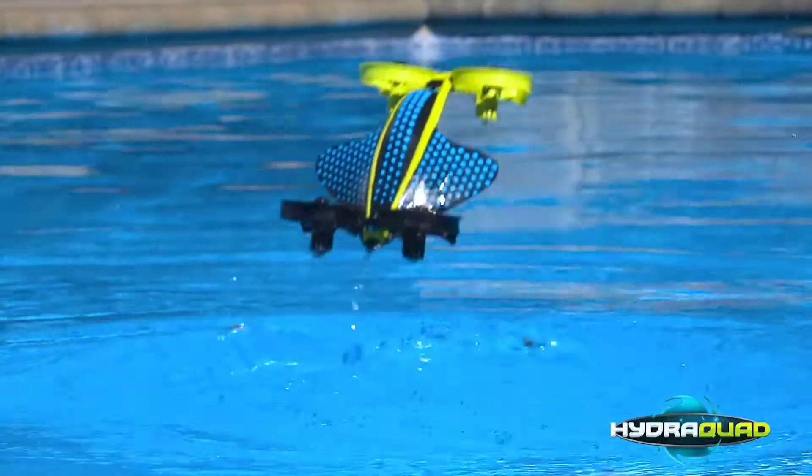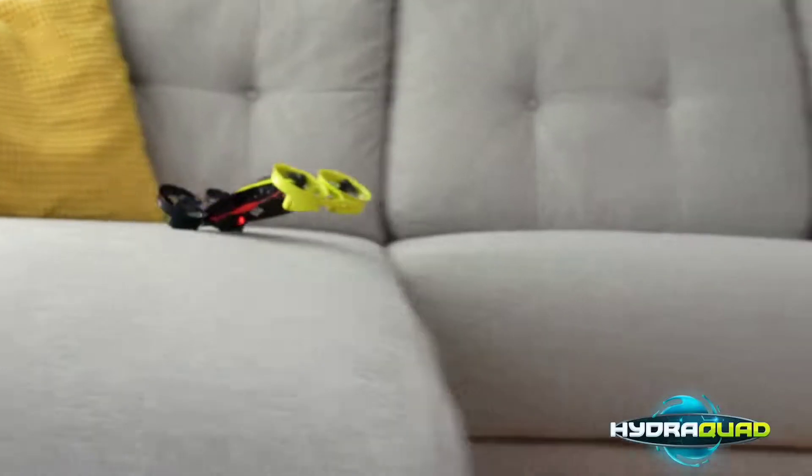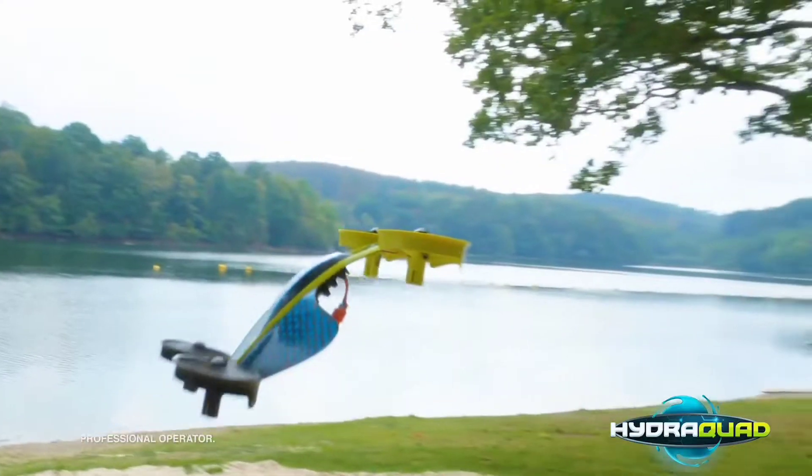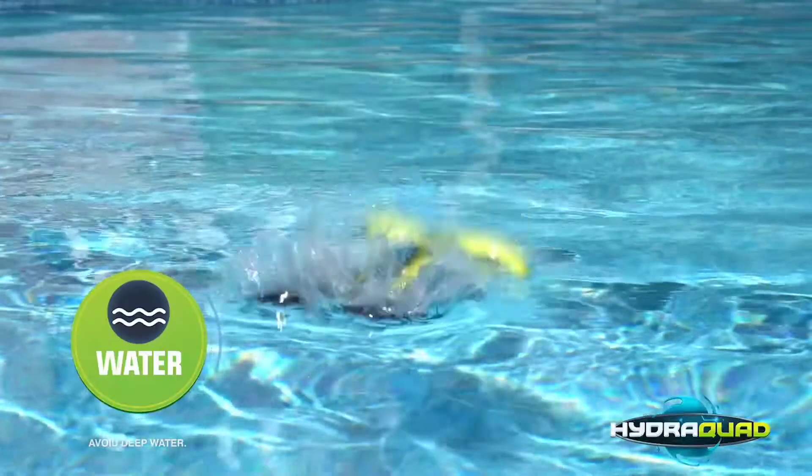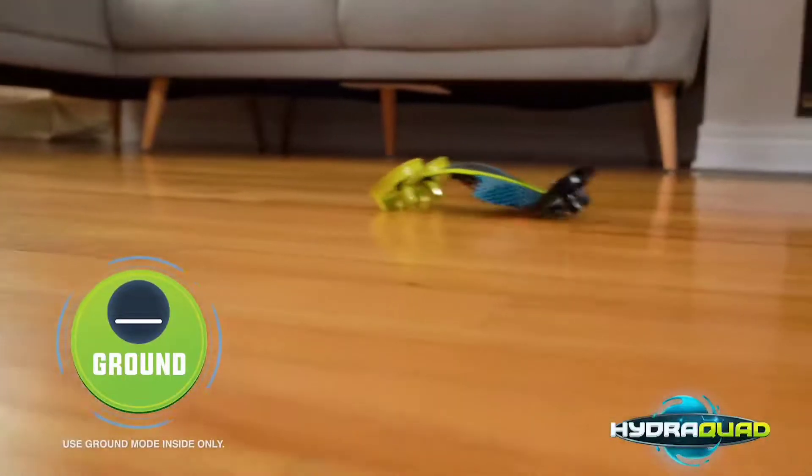Surf and soar with Hydroquad, the first ever three-in-one hybrid stunt drone. With its sleek and aerodynamic design, you can take to the sky, splash down in water, and drive around indoors.